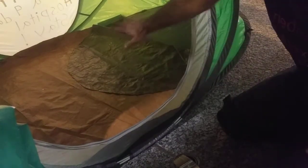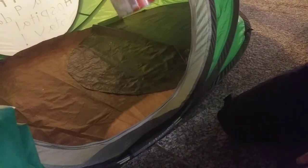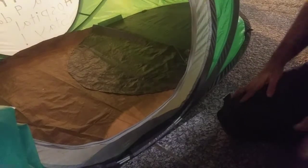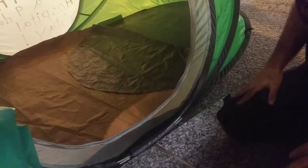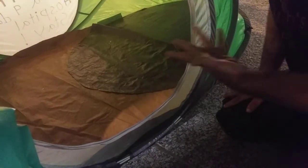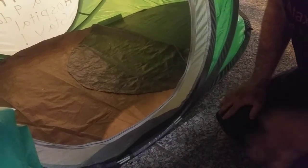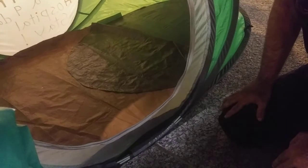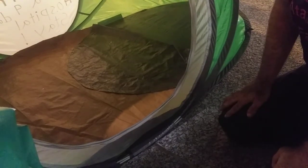Hi everybody, it's your homeless friend Kai again, and today I'm putting a new bottom in my tent. I bought a tarp and cut it to about two inches larger than the bottom of the tent. I've put DAP Weld Wood contact cement with a brush onto one quarter of the tarp and one quarter of the bottom of the tent. I'm going to start with that so I can line it all up and get it glued down properly.